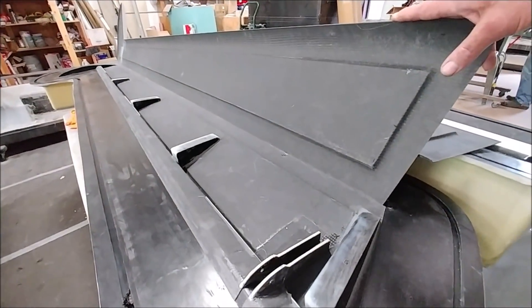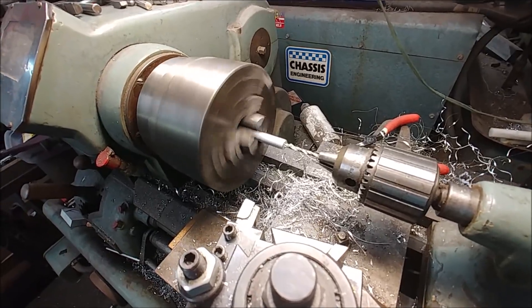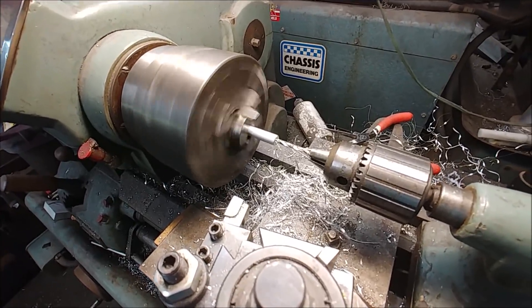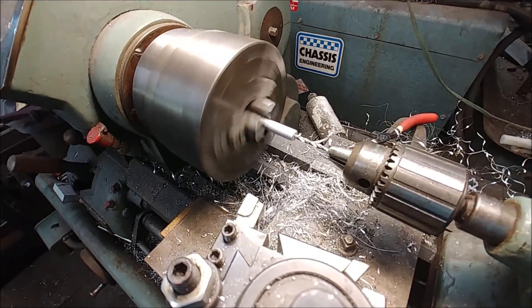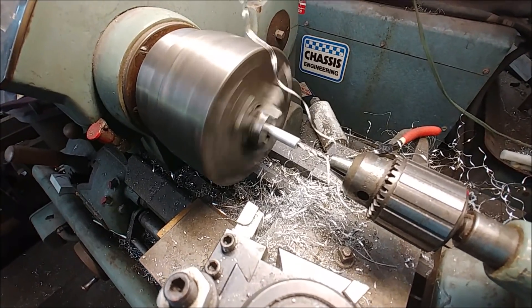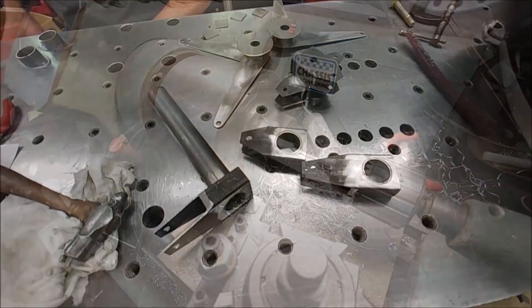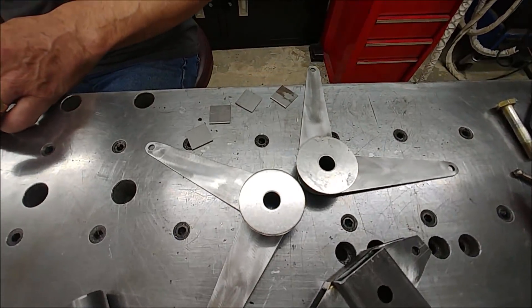I was up at Britt's again on Thursday, took a bunch of stuff up there for him to weld together. While I was there I used the lathe again — this time on some aluminum rod — just to drill out the ends so we can tap them and create connecting rods for the actuators for the door locks.